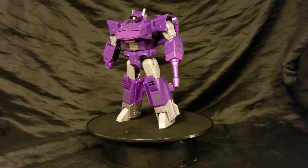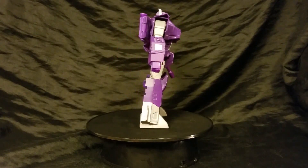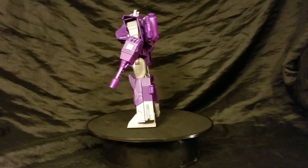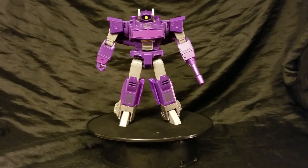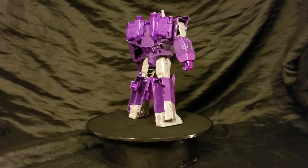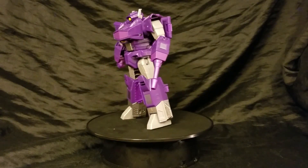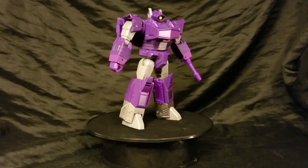A lot of people refer to it as the Walgreens Shockwave. I forget the exact moniker or title they gave him — sometimes they have like 'Cyber Defense' or whatever. This is Shockwave. I like this Shockwave; it's got a couple of problems, though. It's one of the better Shockwave figures I've seen as far as the design goes. One problem: he's hollow in the back. It's a cheap figure — came out to be around $20. It's a Voyager scale.